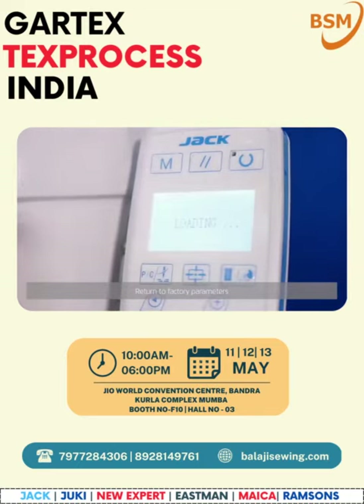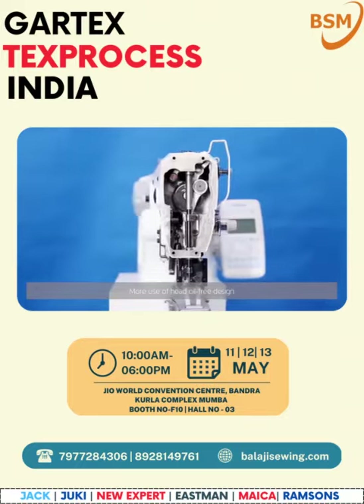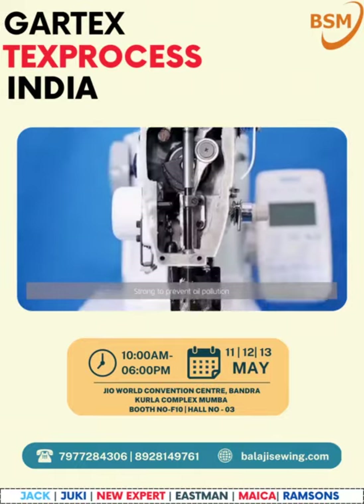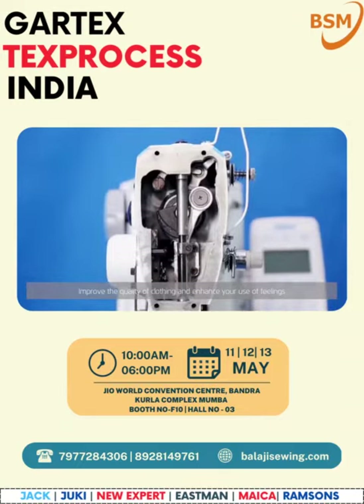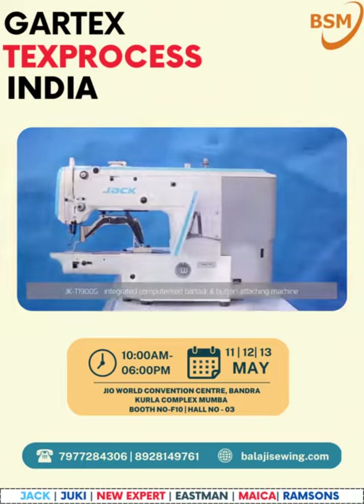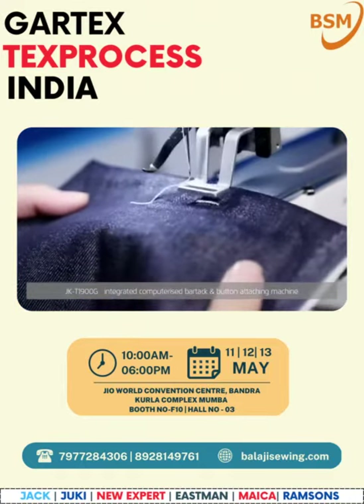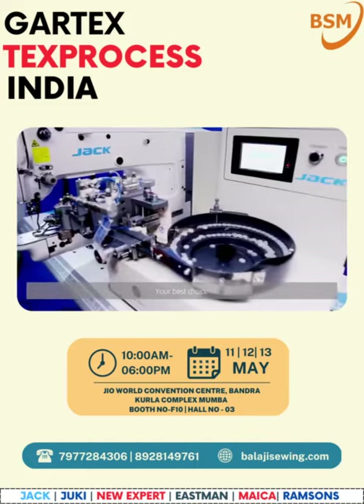Reduced unnecessary waiting time. More use of oil-free head design strongly prevents oil pollution, improving the quality of clothing and enhancing your use experience. JK T1900G integrated computerized bar tack and button attaching machine — your best choice.